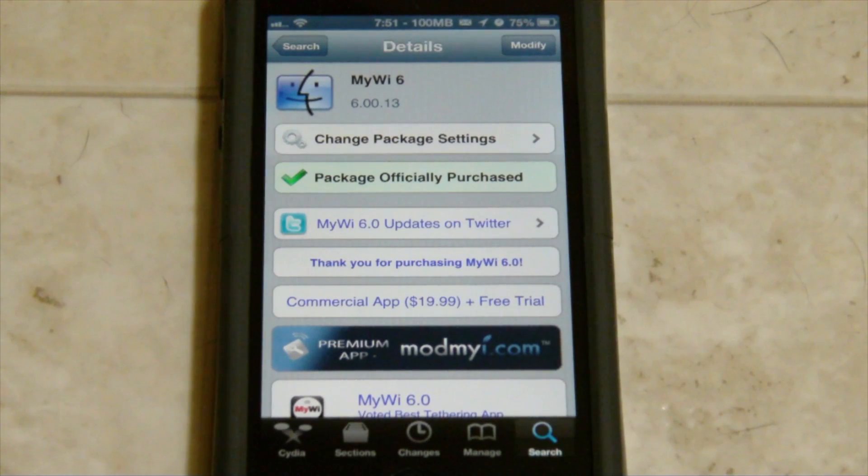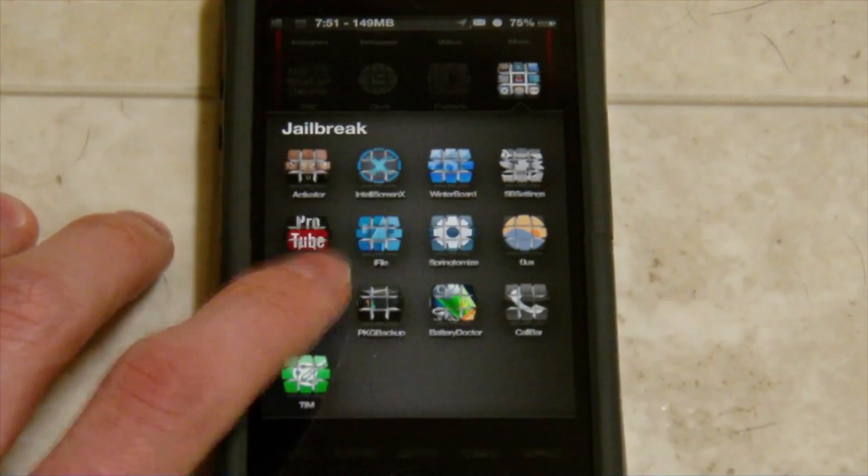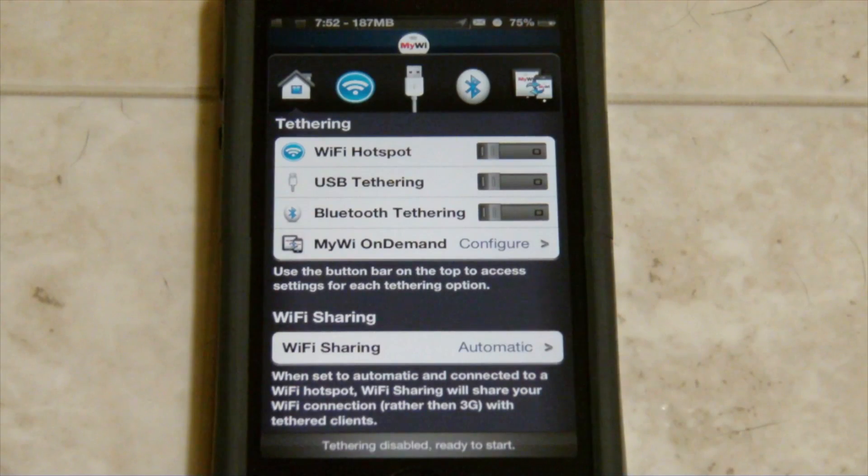That's enough talking. Now that we got the price out of the way, let's go ahead and show you guys the app itself. Just in case that $20 price is going to turn you away from the tweak, I wanted to get that out of the way right away. But again, I'd go ahead and try out the free trial just to see if you like it. I'll go ahead and show you guys how it works and everything.